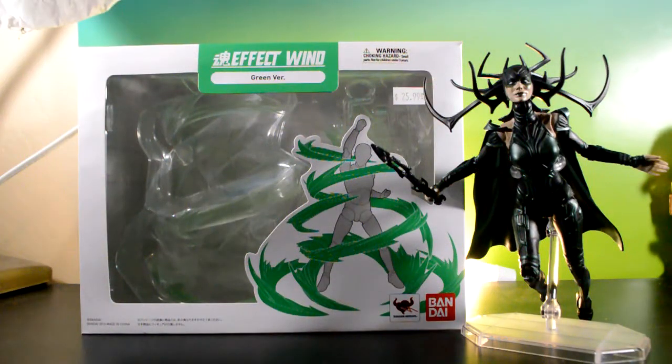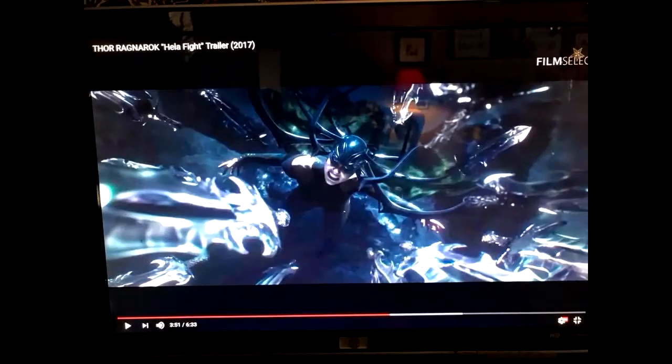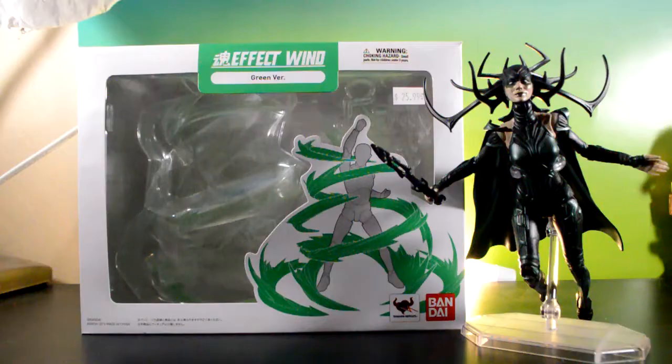Hey, what is going on guys? So this morning I was watching the new Thor Ragnarok trailer and I saw a really cool scene with Hela where she was jumping — or I think she was going into that portal, the rainbow bridge — and she threw like a grip of swords. I thought that looked really cool, so I took a still of it and I'm gonna try and attempt that photo.